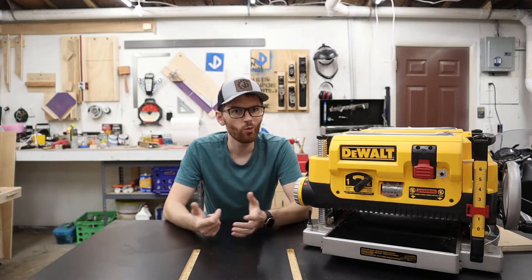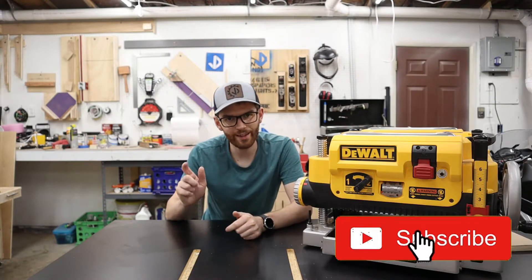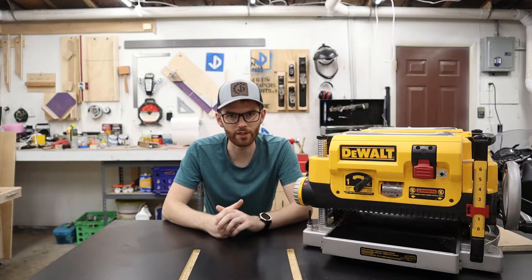If this is your first time here, welcome. This is going to be part of a series of tips and tricks videos, so be sure to like and subscribe, and then click that little notification icon so you don't miss any future videos.